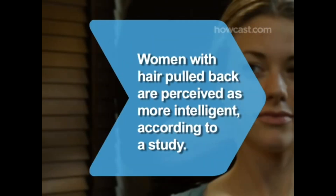A casual vibe is the point of a modern knot. Did you know? A Yale University study found that women with hair pulled back are perceived as more intelligent.